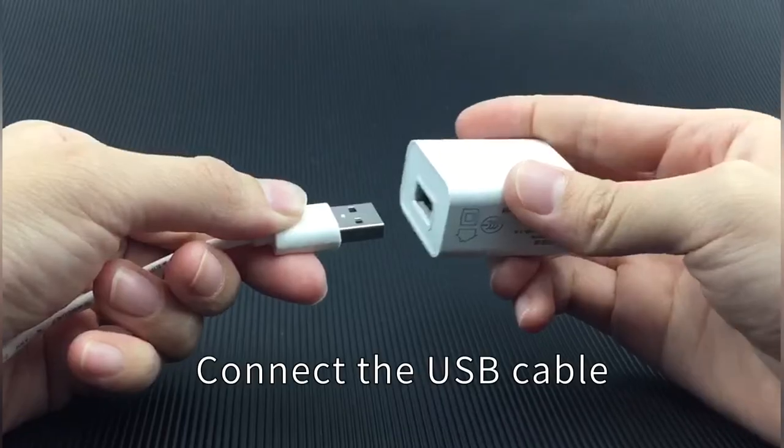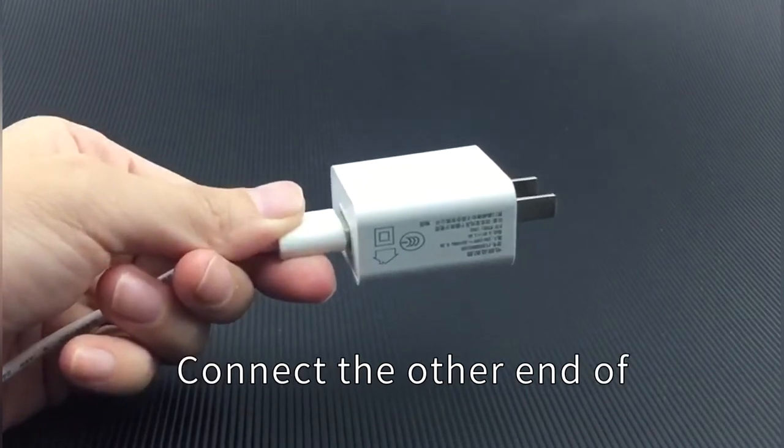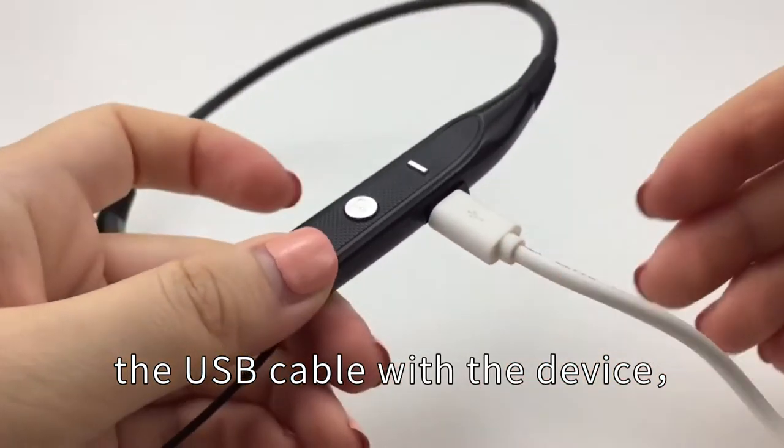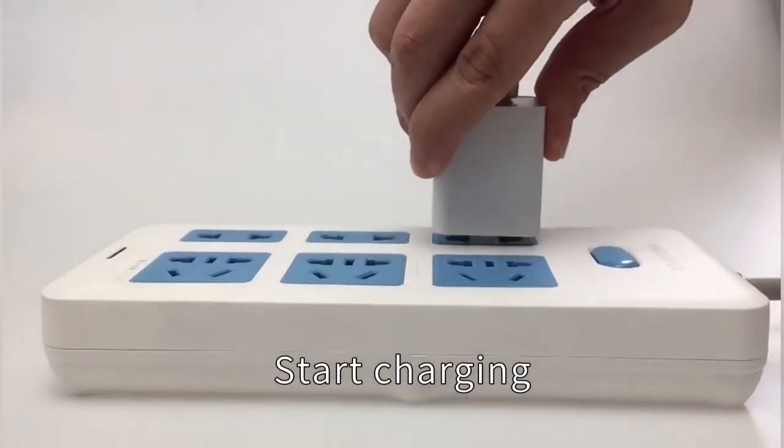Charging. Connect the USB cable with the adapter. Connect the other end of the USB cable with the device. Start charging.